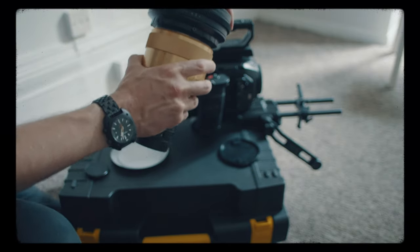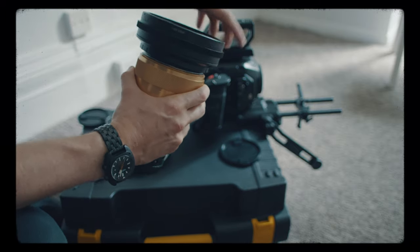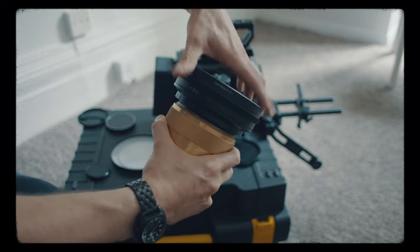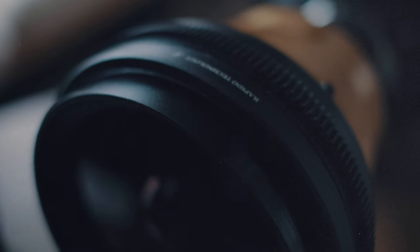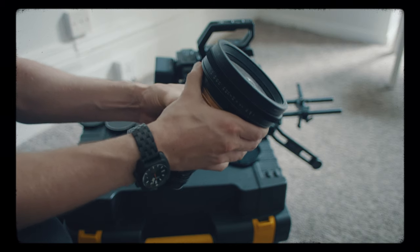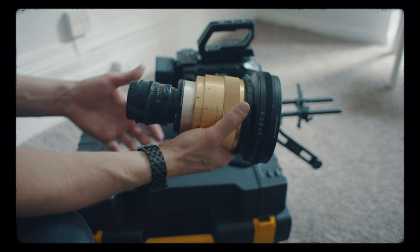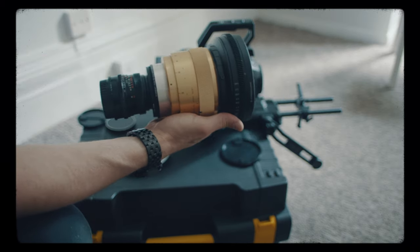This is a three-part system, which is kind of common, but more common is a two-part system where you've got the taking lens and the anamorphic scope — the key thing that creates the de-squeeze and the anamorphic look. In front of that, to help focusing, I bought the Rapido Technologies diopter. It really does help you focus like a normal lens — there's a huge focus ring on the front which is geared so you can just focus normally.